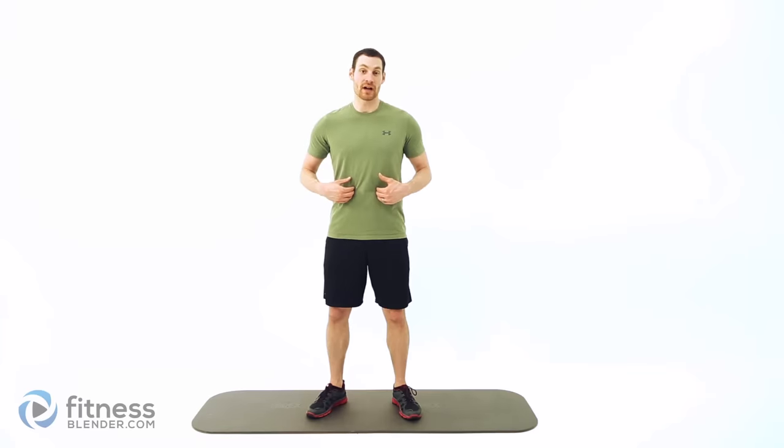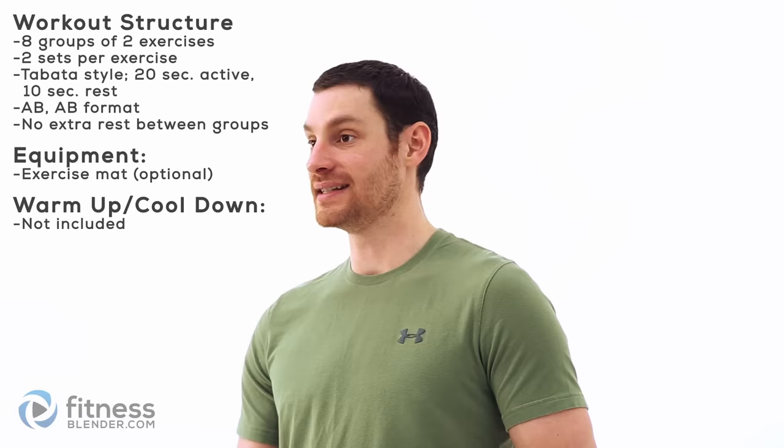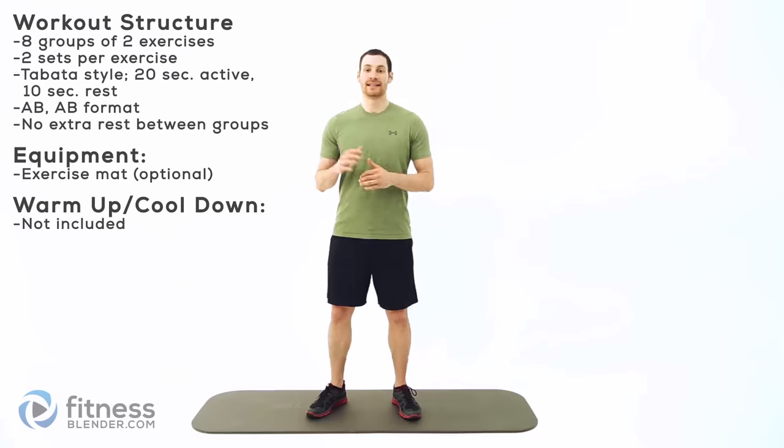Hey everybody, this is Daniel from fitnessblown.com here with another workout for you. Today we're going to be doing a really intensive core workout to really burn out those ab muscles. We're going through eight different groups of two exercises each, doing it in an ABAB format, Tabata style — 20 seconds on, 10 seconds off.